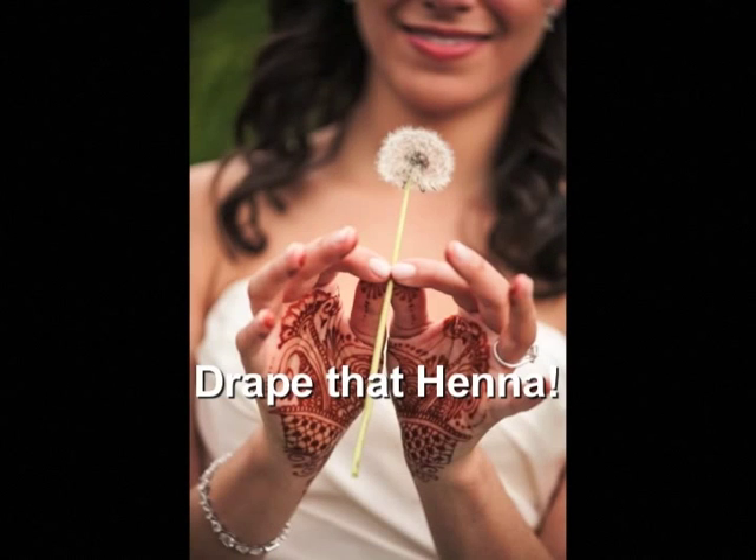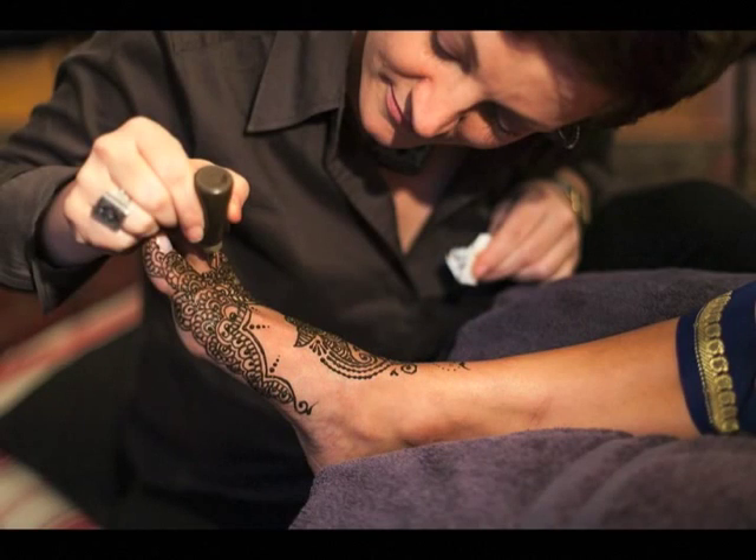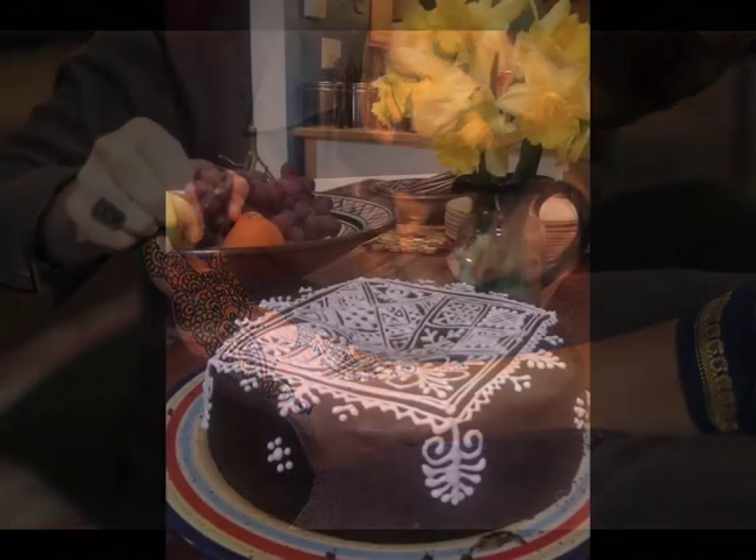Hi, I'm Lisa Butterworth. You may also know me as Kenzie. I'm a henna artist living in Brooklyn, New York and I've been doing henna and teaching henna for about 15 years.